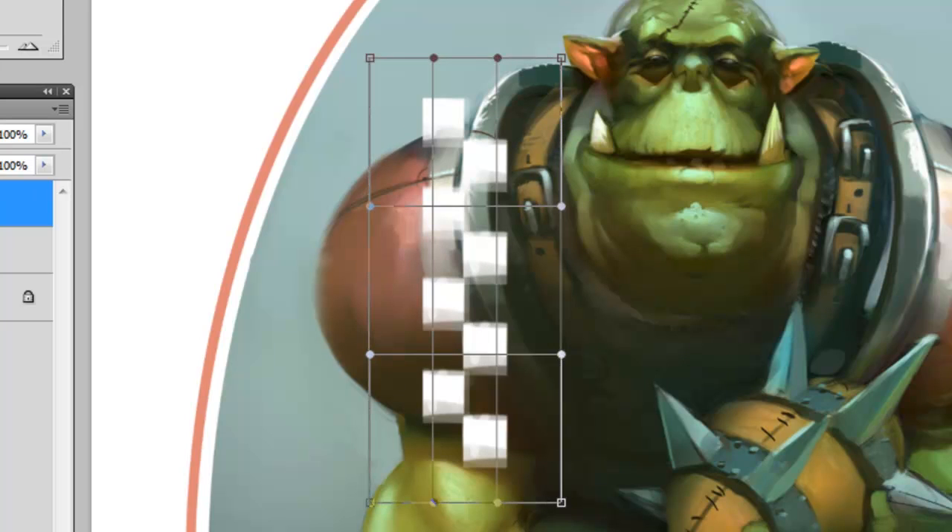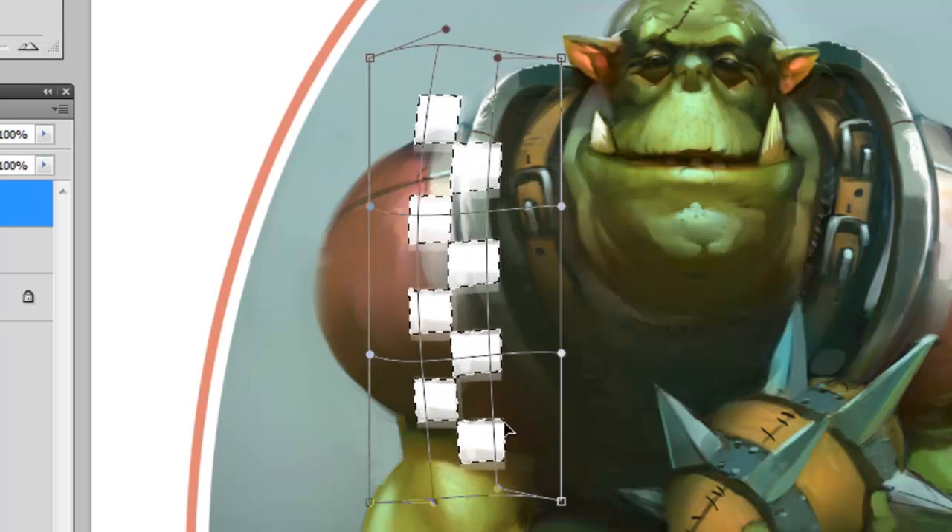The Warp tool gives me a nine-panel grid, which is also called a lattice, and this is made up of control points. These points might look familiar to you if you've ever used the Pen tool. You can move these points around and it'll deform the shape held within the lattice.